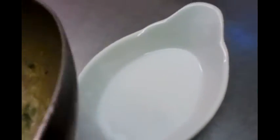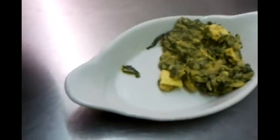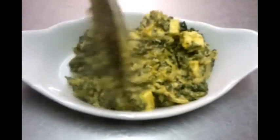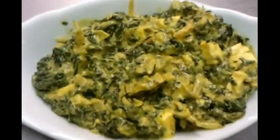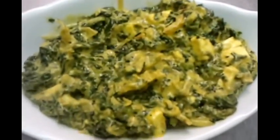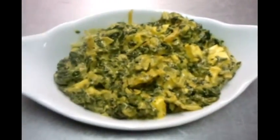The chef is going to plate it up nicely on a small serving dish. There we are. As you can see, it's nice tender pieces of paneer with what looks like a juicy, creamy, flavored saag paneer masala. Fantastic — one of the nicest creamy dishes.